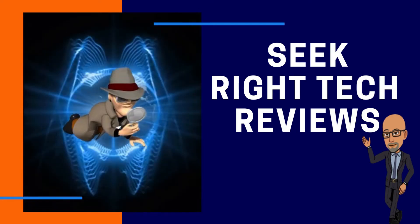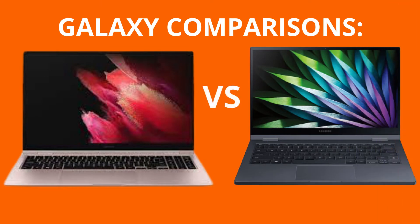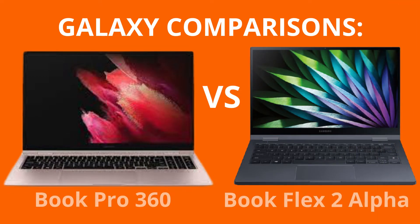Hi, my name is Roderick and welcome to this channel, Seek Right Tech Reviews. This week I am comparing these two Samsung 2-in-1 laptop tablets, the Galaxy Book Pro 360 and the Galaxy Book Flex 2 Alpha.